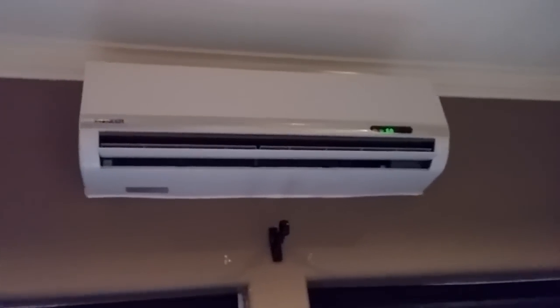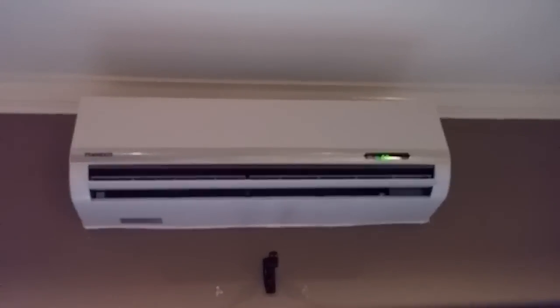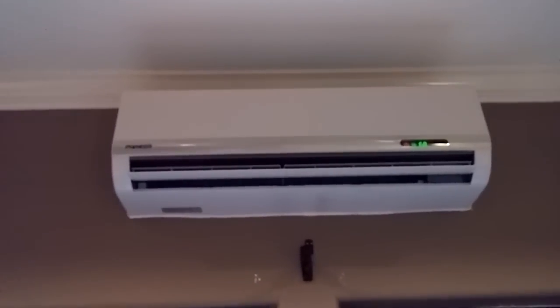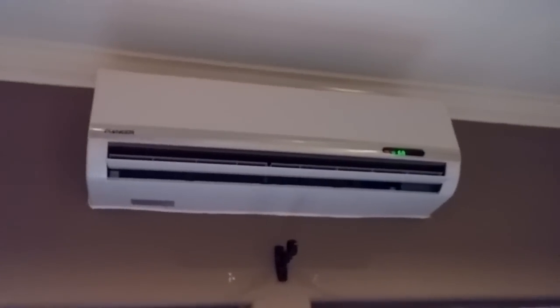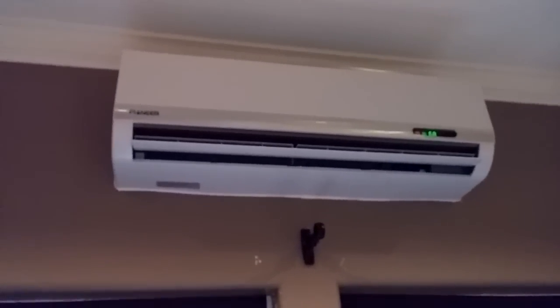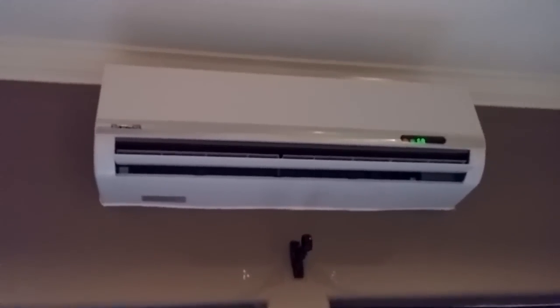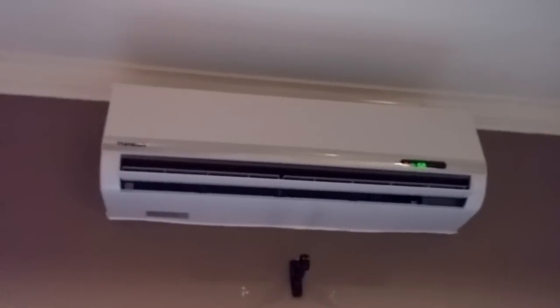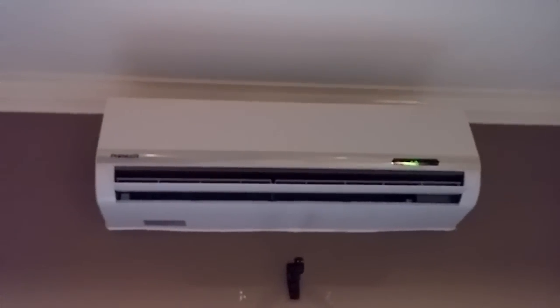This is my review on the Pioneer 1200 BTU 1-ton ductless AC system. I just got this system in a few days ago and had it installed today by a professional heating and air conditioning company here locally. I saw a bunch of YouTube videos on installing these things, thought I could do it myself, and then quickly realized that I can't. So I went ahead and hired the professionals who do a bunch of these systems, and they vouch for them — they say they're very good systems.